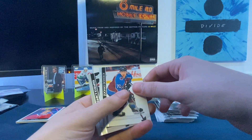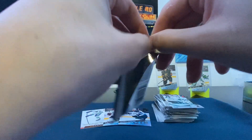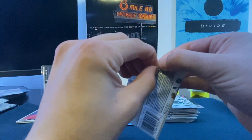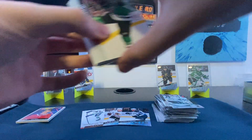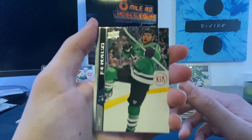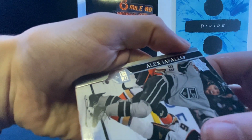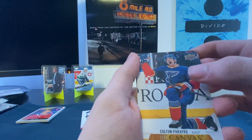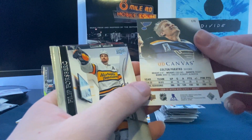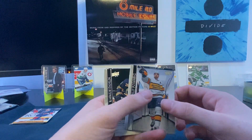Eric Gudbranson, Jonas Donskoi, Darcy Kuemper, Martin Jones. Final pack — not too hopeful for another Young Gun but we'll see. Mojo — I think it might just be a base pack knowing my luck. Joe Pavelski, Alex Iafallo, Nick Leddy — and there we go, Colin Parayko canvas for St. Louis. Decent stats, not bad. I really love the feel of the canvas cards, but not a Young Gun. Not a big Blues fan so still learning these guys.